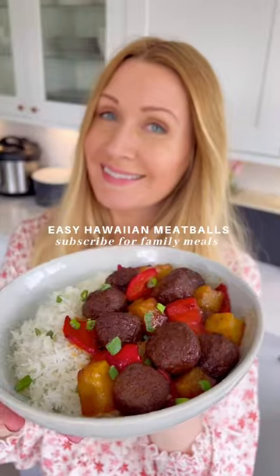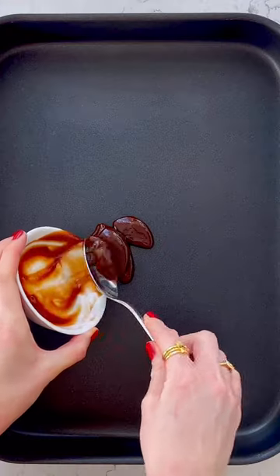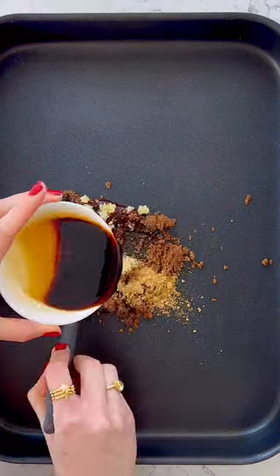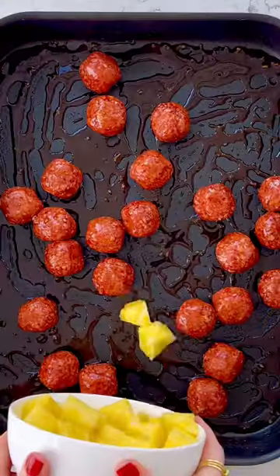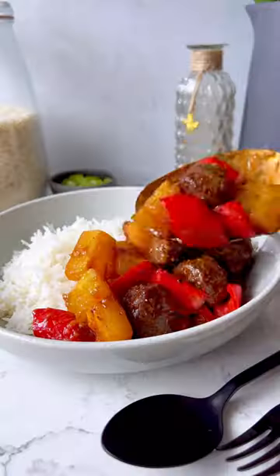The whole family is going to love my easy Hawaiian meatballs. All you need is a pineapple, two small peppers, barbecue sauce, soft brown sugar, ground ginger, garlic, a little salt and pepper, and soy sauce. Mix it well, toss through your meatballs, add your pineapple and peppers, toss again, bake for 20 minutes, and you're done.